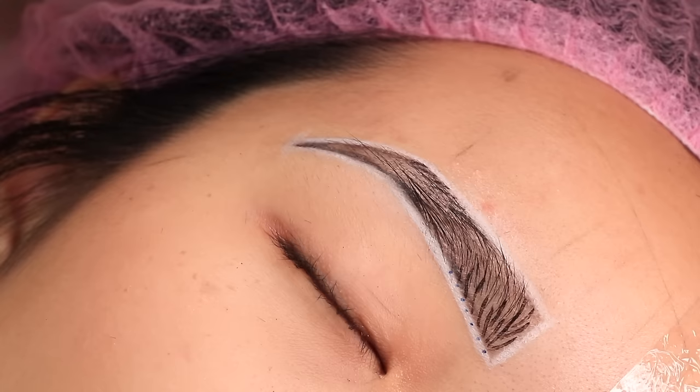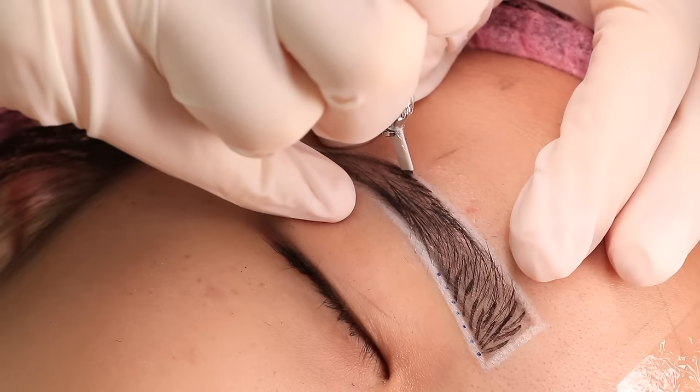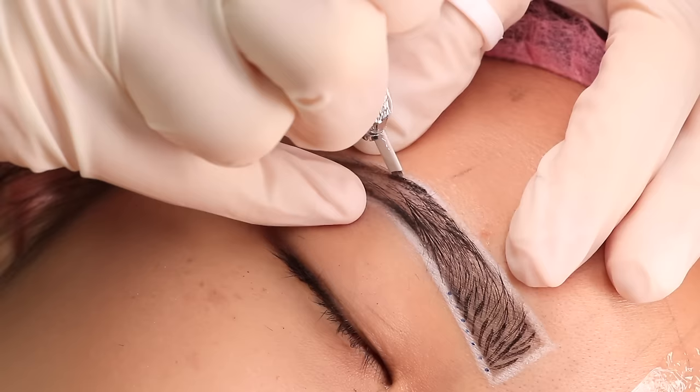The first thing I do in microblading is always start from the arch, because I want to keep my eyebrows even. I fix the outline of the arch first with my microblading, and then only after that do I fix the lower part of the brow so that I have a complete outline of the tail of the brow. Then I can freely erase and do anything with it.